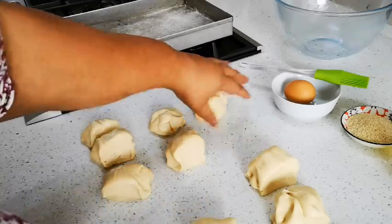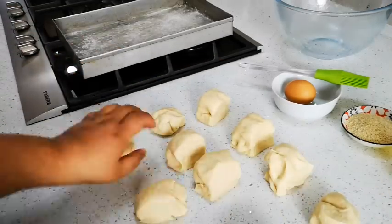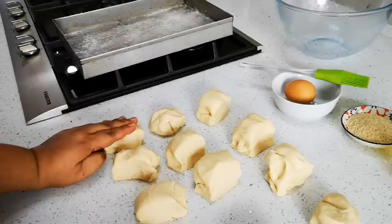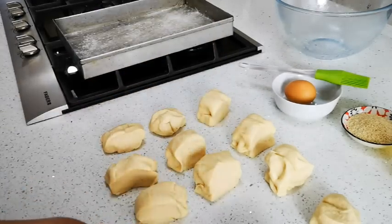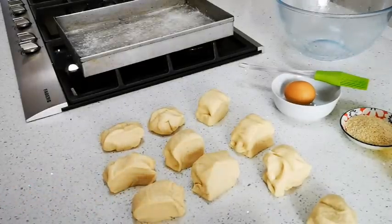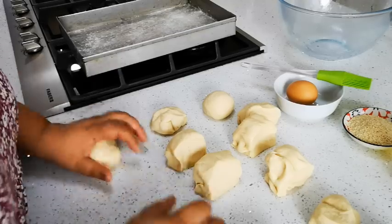I've cut it into 12 equal-size pieces and now I'm going to make my balls. I do have a scale, so you can weigh them if you want perfectly equal sizes. But we're going to eat these up today, so we'll just make round balls.